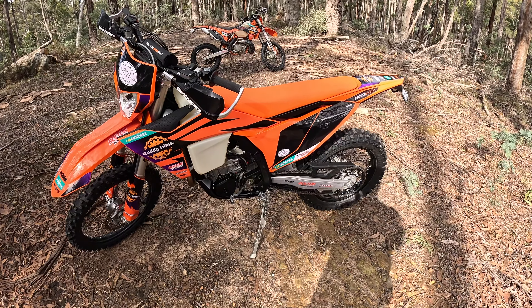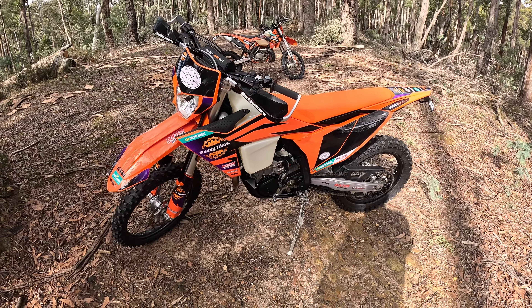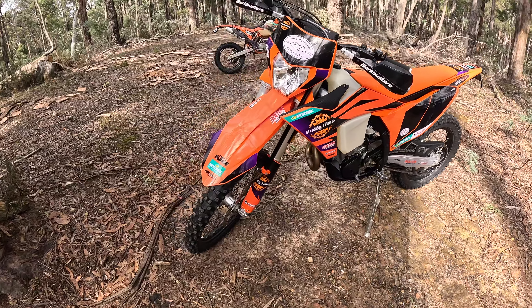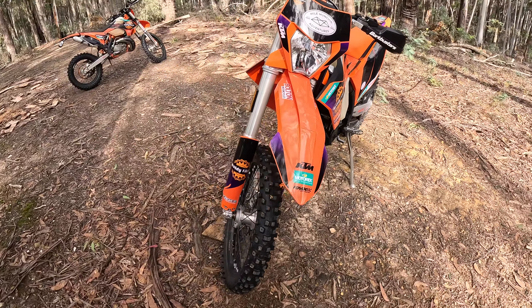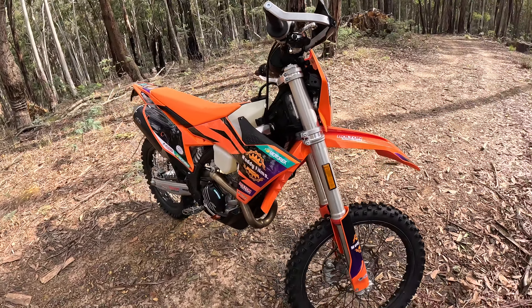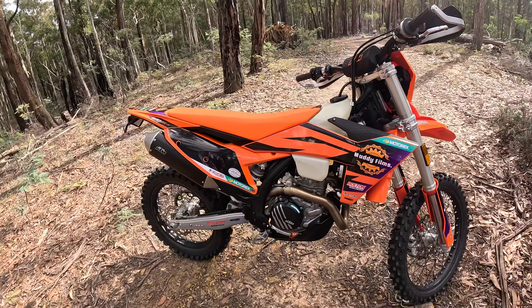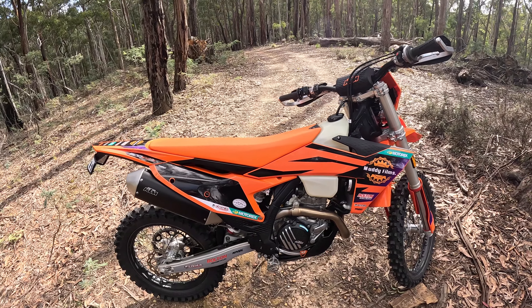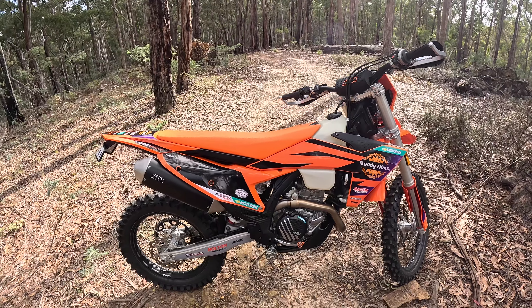Pretty chuffed about this. Last time I rode this bike it had custom suspension — about ten grand's worth of pro suspension. It's got the stock suspension back in there, so I haven't done anything with that. This suspension hasn't been used — it's brand spanking new.